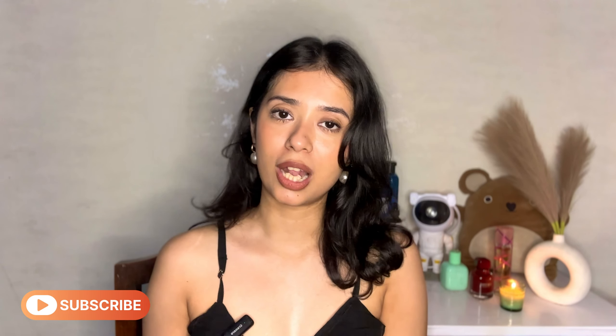So yeah, that is it for today's video. These are my summer recommendations that I will absolutely recommend you guys check out — these are going to be so useful especially for the summertime and are must-haves. I hope you guys liked today's video, and if you did, do like this video and subscribe to my channel. I will see you guys very very soon — take care and bye!